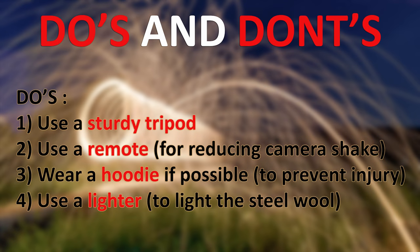For the do's and don'ts: the first point is to use a sturdy tripod, as it's very important to avoid camera shake. Also use a remote and bulb mode, because using a remote means there's no physical contact between your body and the camera, which further reduces camera shake.